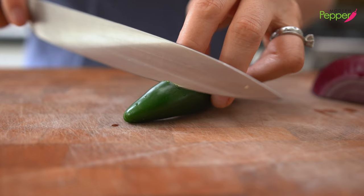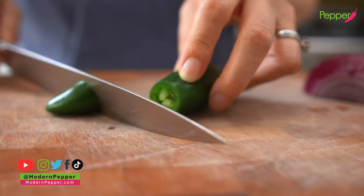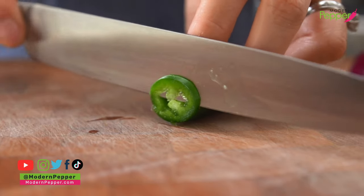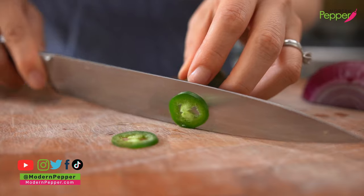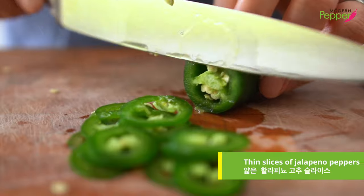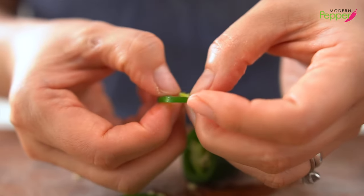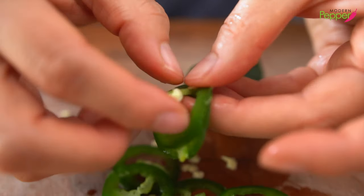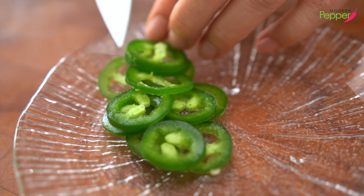For our toppings, we need some fresh jalapeño slices. I'm going to cut it down here, take the tip away, and cut them as thin as I can. We need one jalapeño slice per each slice of yellowtail. This recipe is for about 12 to 14 slices of yellowtail. I don't like to have seeds with my peppers, so I would take them out — but if it doesn't bother you, just leave it.